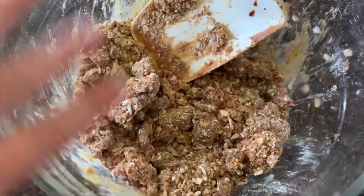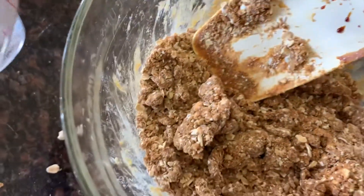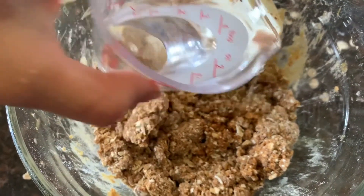This is what the dough looks like currently. I add water just a little bit at a time until a nice dough forms. You don't need to use all the water — just a little bit.